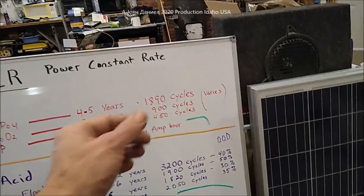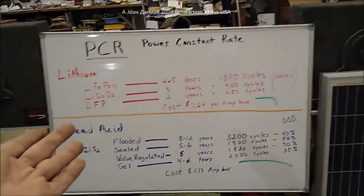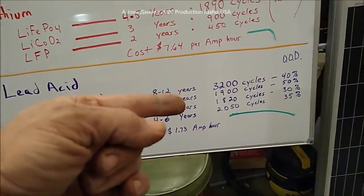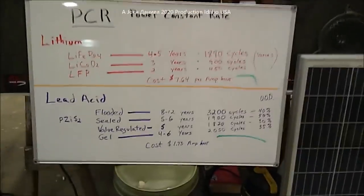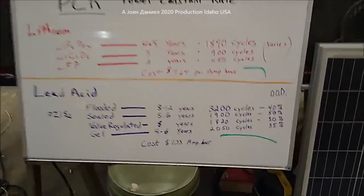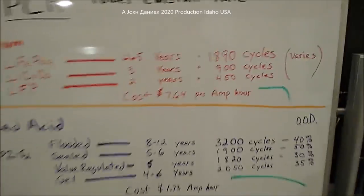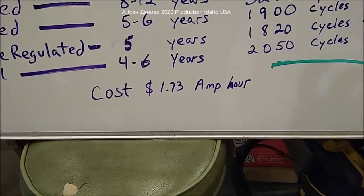Some of these lithiums claim up to 2,002 cycles. How they come up with that I don't know - ain't nobody really put these big lithiums in that much time of service. Lead acid has got a record; it really does what it claims. If you're new school and don't mind spending $7.64 per amp hour, that's fine. If I'm old school and I don't mind spending $1.73 per amp hour, then let me be old school.